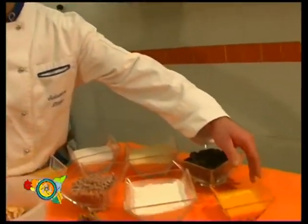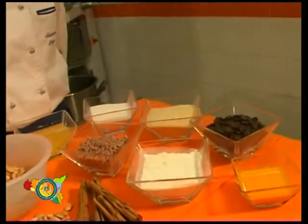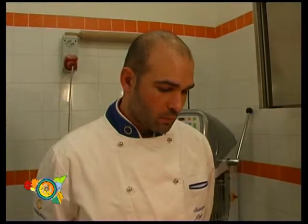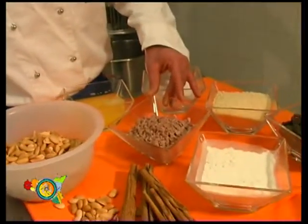For the filling we need some meat, chopped and dried in a pot and then browned. Let's add to this meat some almonds flour, some chocolate, some sugar, some toasted almonds. Let's impaste everything with some white of eggs.